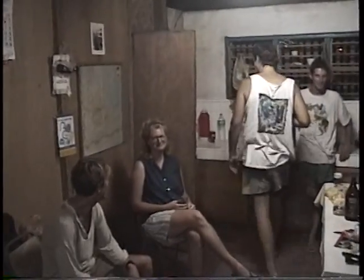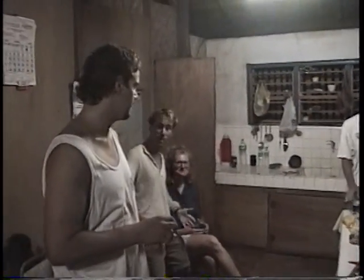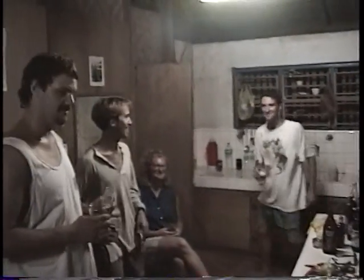You guys doing your toast. Do something. You're going to run out of tape any second. Come on, do your toast. You're going to run out of tape.